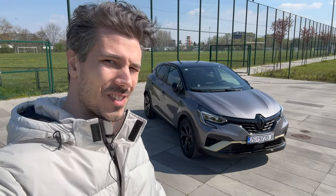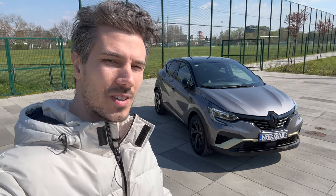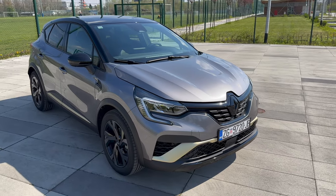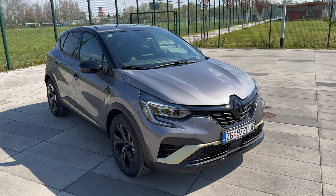Hey, what's up ladies and gents, welcome to a new review. Behind us is the new Renault Captur E-Tech Engineered package. In this video we're going to take a tour of the exterior, interior and details, so without further ado let's jump into the review.